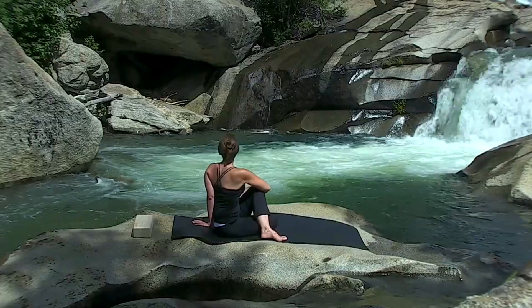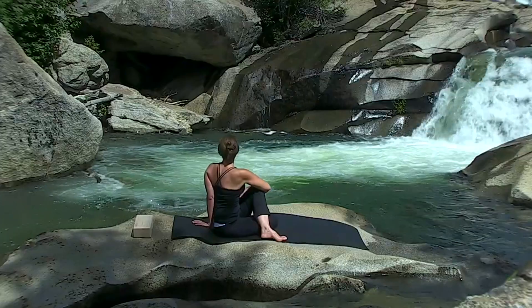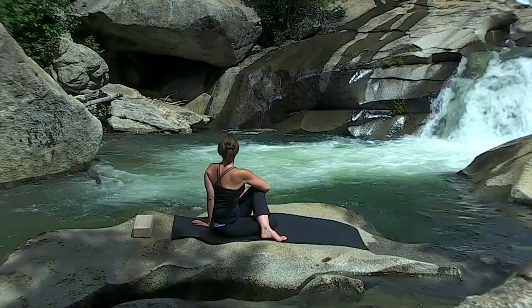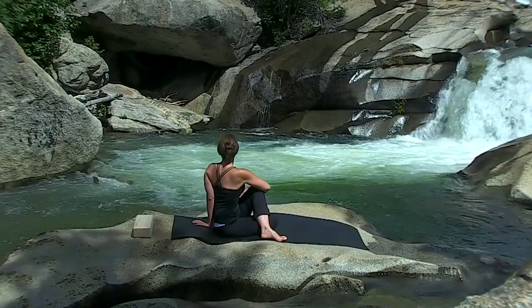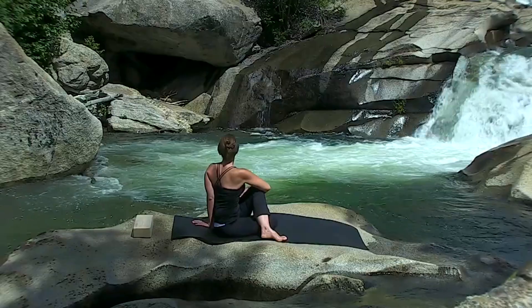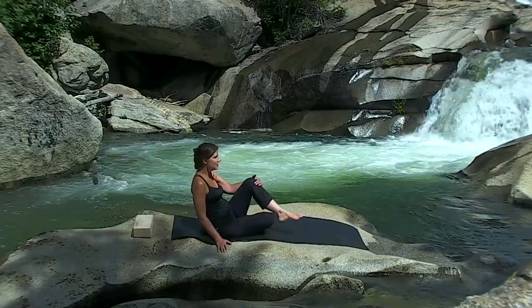Two-part Ujjayi breathing. Get fascinated with the ribs. Release very slowly and switch legs.